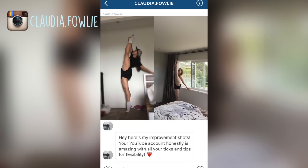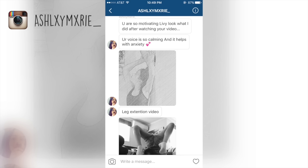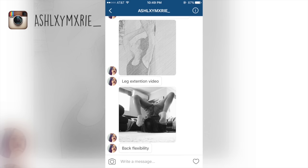This is Claudia, who direct messaged me her progress. Her leg extension is already incredibly high and gorgeous, but you can still notice the improvement in the two pictures. I am so glad you find my tips helpful — thank you for supporting my videos, Claudia. My second feature goes to Ashley. I am really happy to see your results using my tips and that you find my videos motivating. Keep up the amazing work.